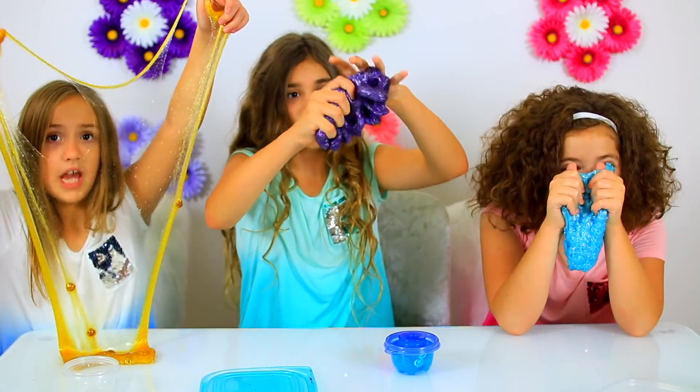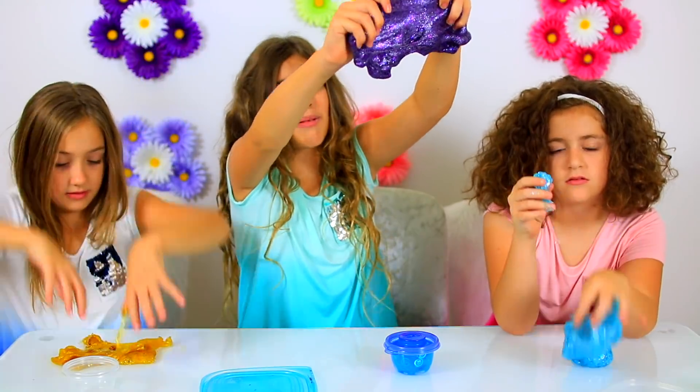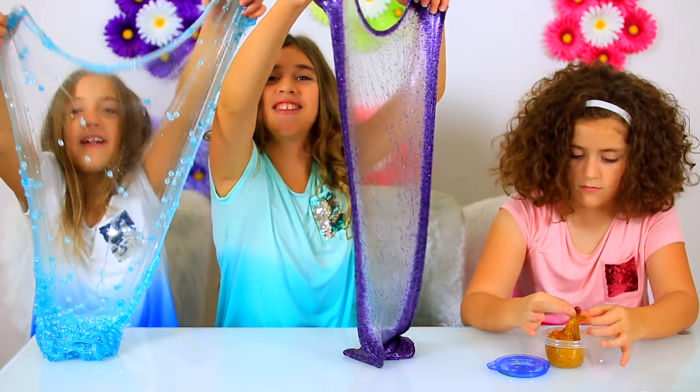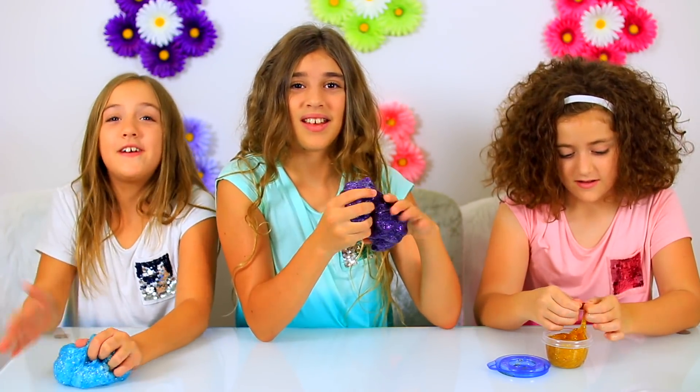Don't you think that these slimes would be a great party favor if you had a Disney birthday party? If you like this video please click the thumbs up and share it with your friends, and don't forget to subscribe. I'm Annalise. I'm Rachel. And I'm Julia. Thanks for watching. We love you. Bye!